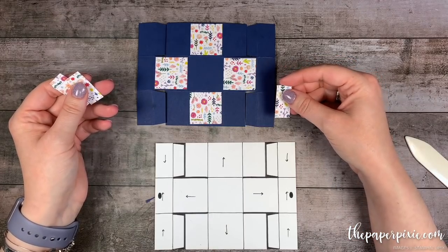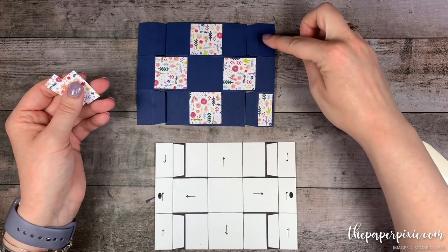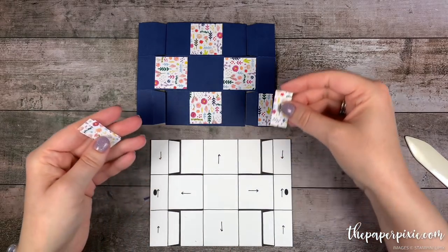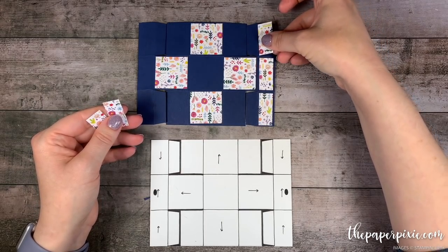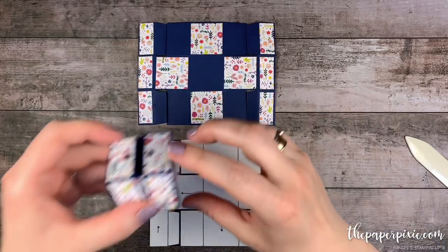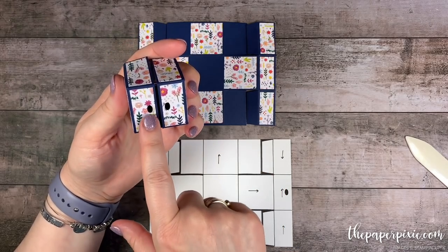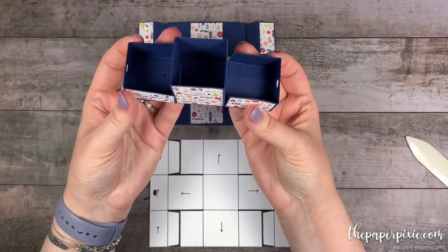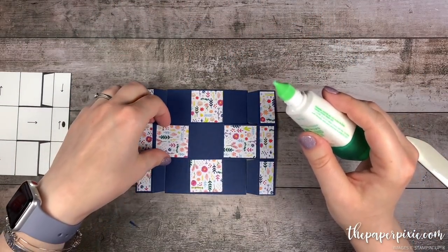The five-eighths by one and three-eighths inch pieces are going to go all the way along these three sections along the outside edge. I want to put both of these going upwards and this one going the opposite direction — that is so when we put the box together you have all of your paper going in the right direction on all sides. So I'm just going to use my multi-purpose liquid glue and adhere all of these pieces to the box.